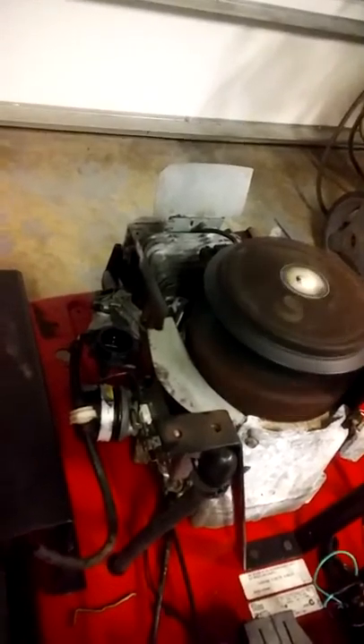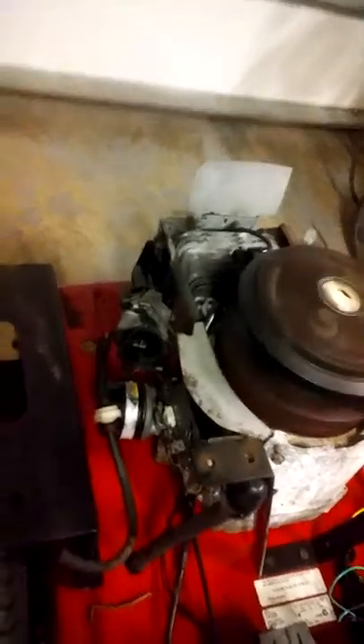A little bit — yeah, I had to rebuild that motor. It ain't got no compression really. It's got a little bit, but not enough. Bowels is off probably.